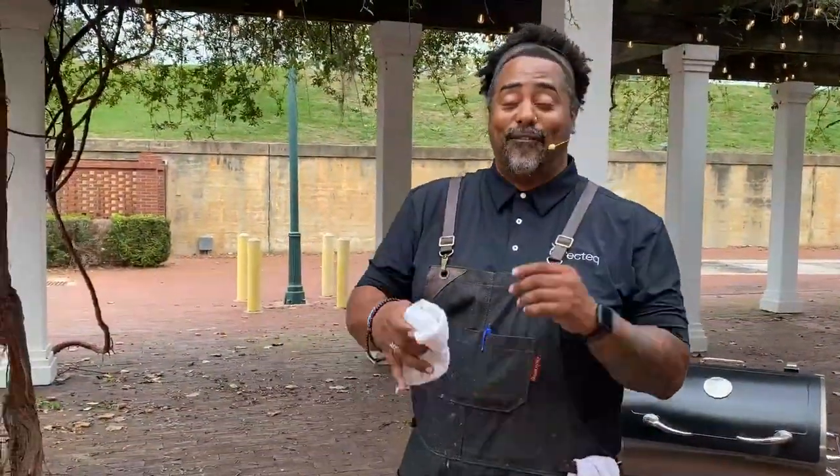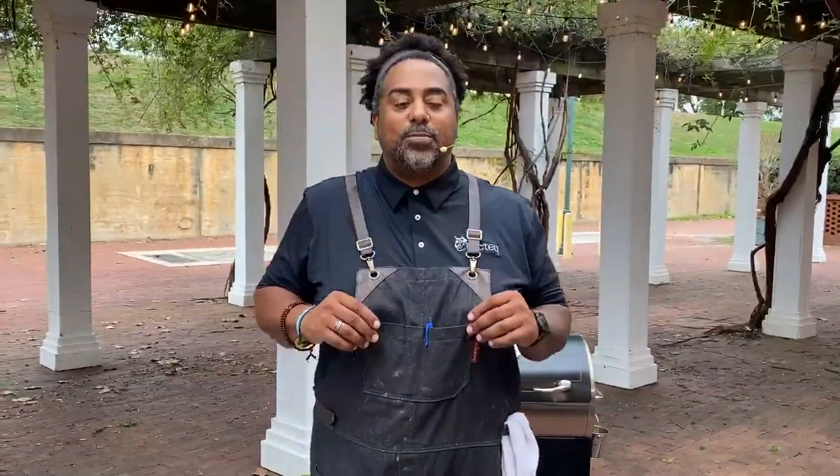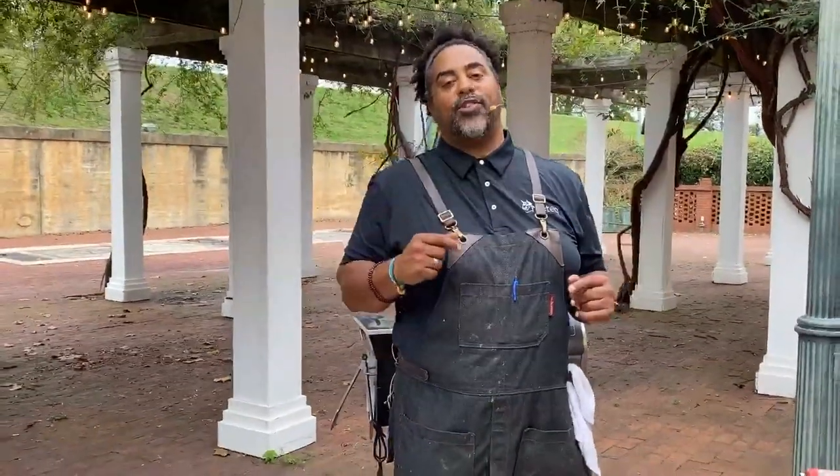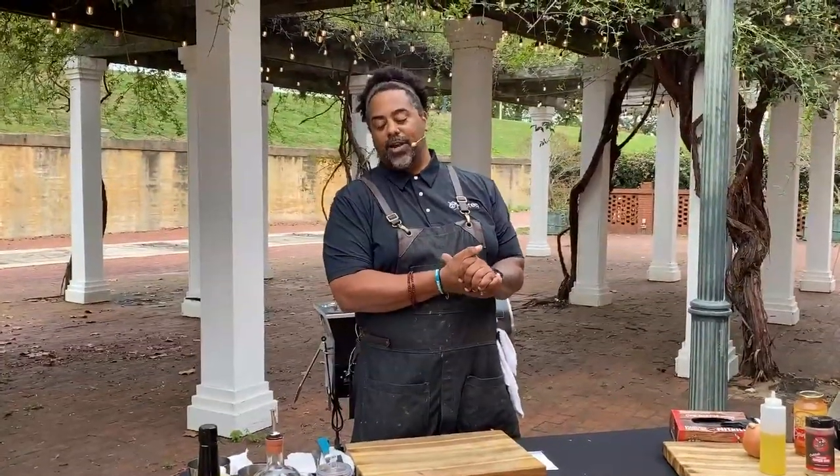We're down here at Second City Distillery in downtown Augusta, Georgia, having a great time. Quick shout out to all the people at Second City Distillery for hooking us up and making us feel welcome — they're a great bunch. Come down and check them out. Come buy some delicious liquor from them. They have a bar here already set up, ready to serve you guys. It is a wonderful time for anybody over the age of 21.